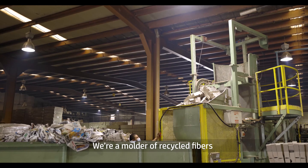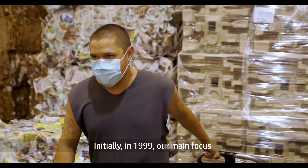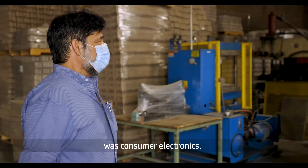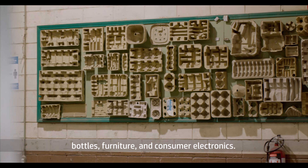We're a molder of recycled fibers producing specifically for the packaging industry. Initially in 1999, our main focus was consumer electronics. Now we're a mixture of bottles, furniture, and consumer electronics.